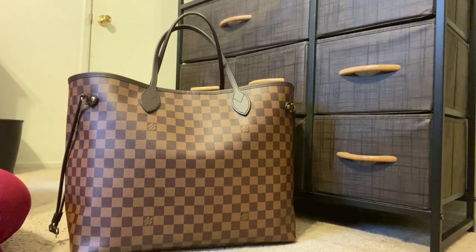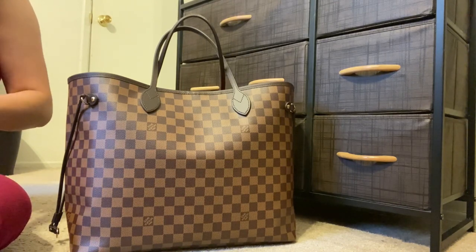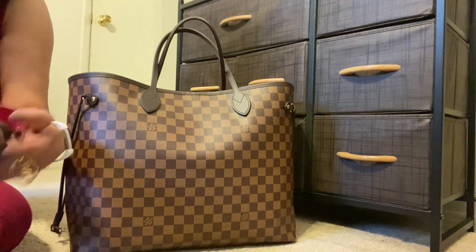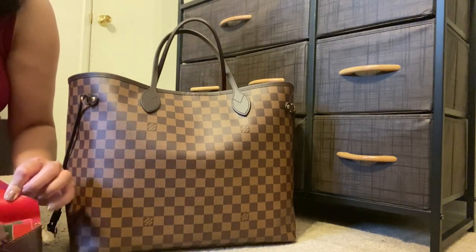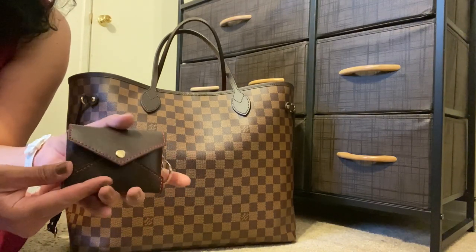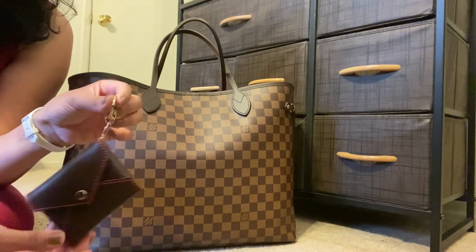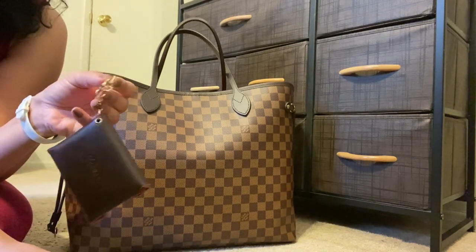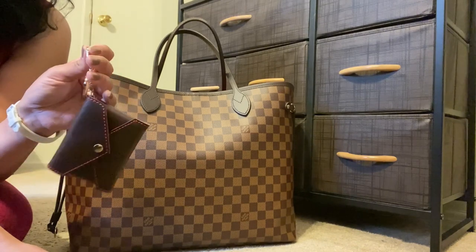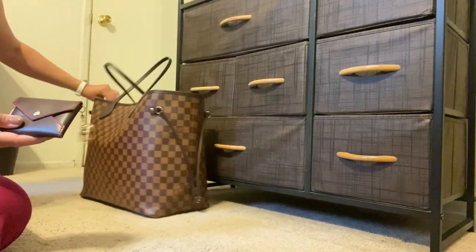I want to take a look at my wallet — I'm going to grab a couple of gift cards here as a substitute for credit cards to see how those fit. Let's say you wanted to use this as a mini wallet inside your bag — the cards fit in really nicely. That's also a wonderful option. If you're carrying a mini bag and trying to tetris your items into it, you could hang this off the mini bag, have your wallet, it's still kind of protected because it's attached, and you have more room inside.